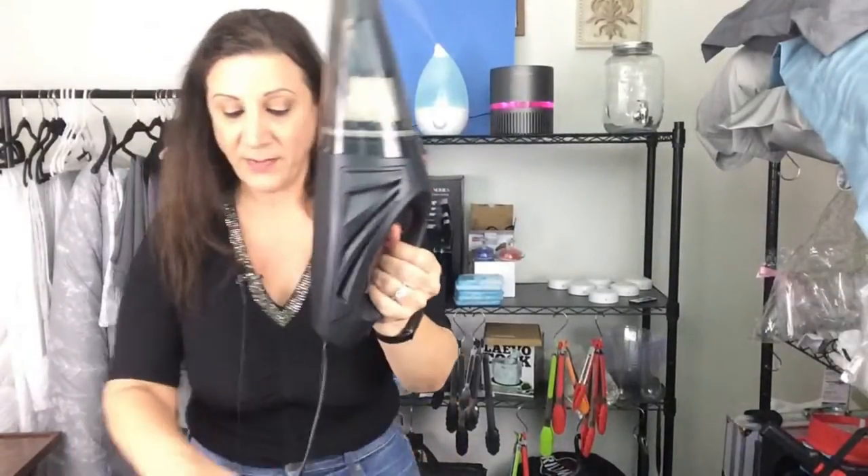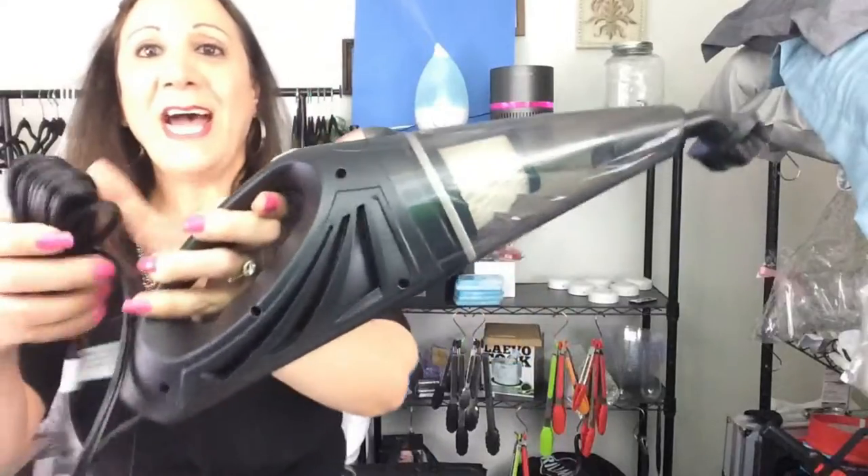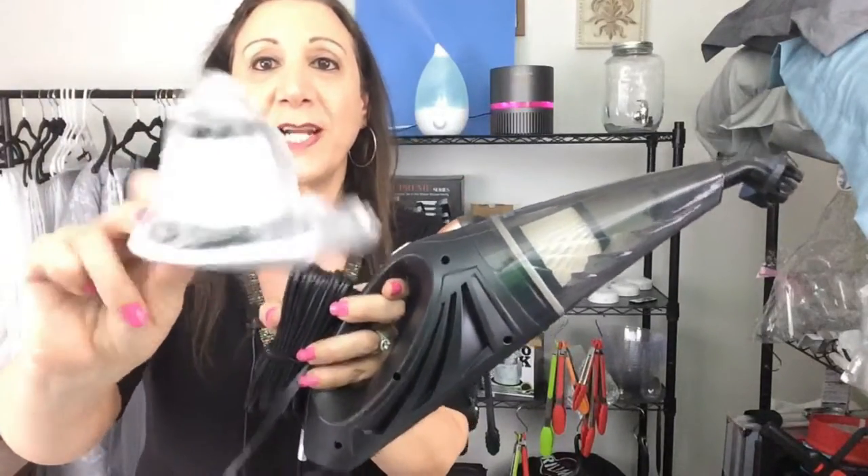I was sent this car vacuum cleaner, and look how nice this is. So it has a filter here, but they also send you another filter as well.